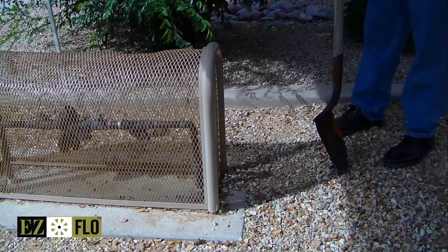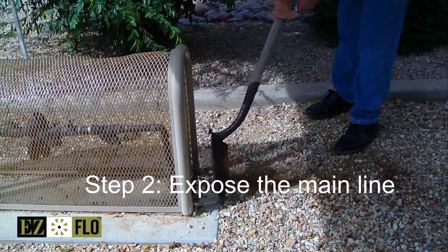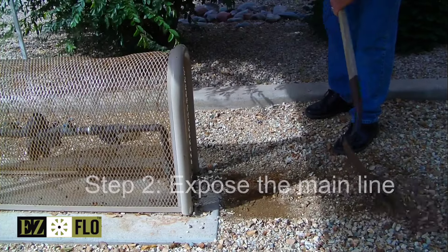The next step in the process is to dig down on the downstream side of the backflow before we hit the mainline.